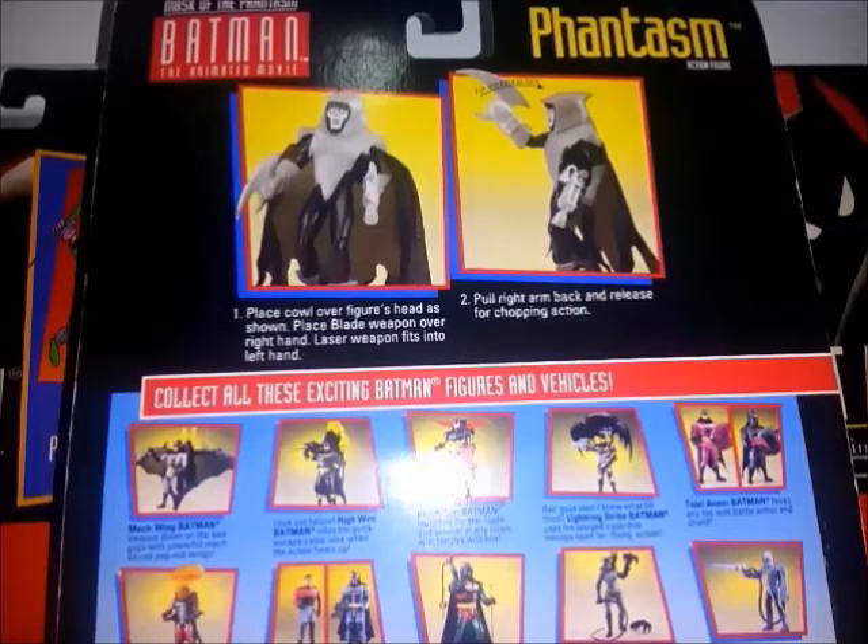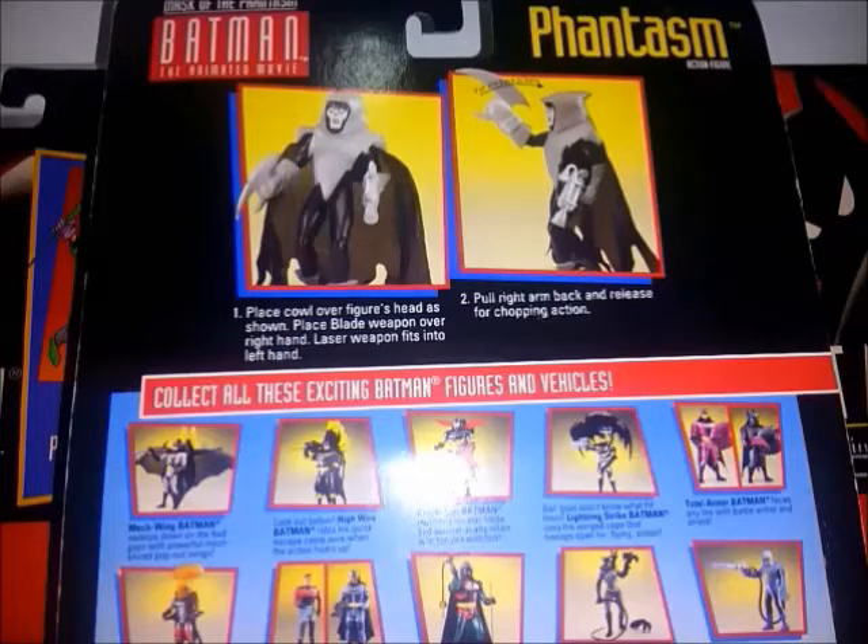En la parte de atrás tenemos el logo en pequeño: 'La Máscara del Fantasma: Batman la película animada'. Tenemos dos fotos que nos muestran cómo funciona su brazo derecho de la figura. Y abajo, lo típico: las fotos de las figuras y vehículos de la serie animada.